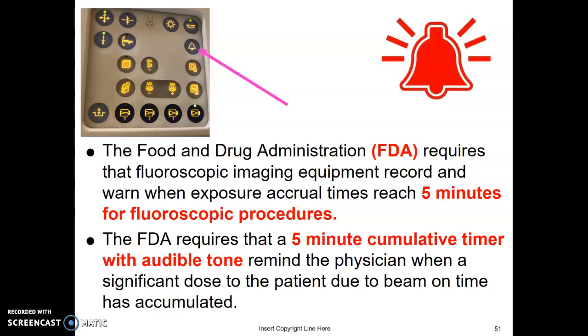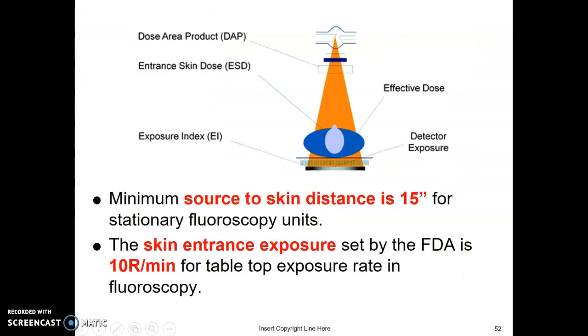There is an alarm if fluoroscopy reaches five minutes — the FDA set that requirement. Your fluoro machine must have a five-minute timer and an audible tone, and that applies to the C-arm as well. There is also a minimum source-to-skin distance of 15 inches for stationary fluoro units and 12 inches for C-arms. The FDA also sets a skin entrance exposure rate of 10 roentgens per minute for fluoroscopy.